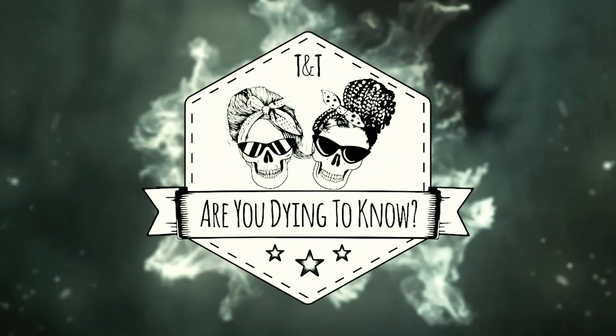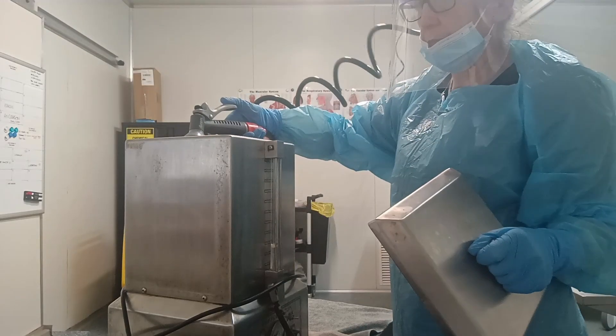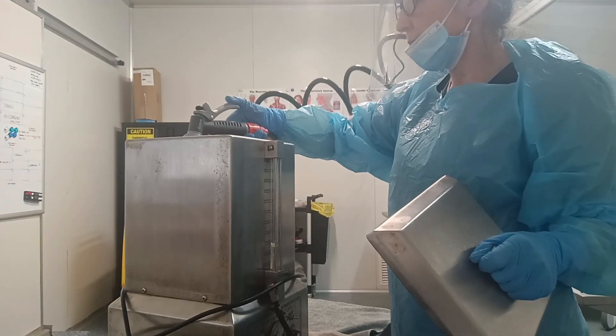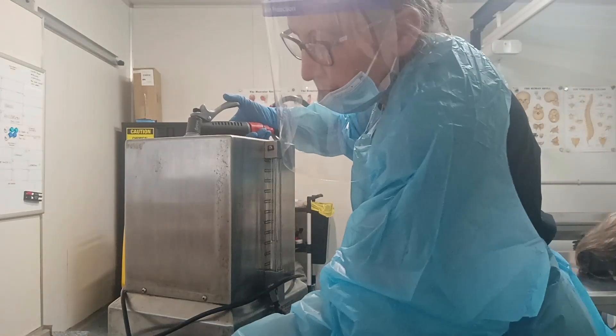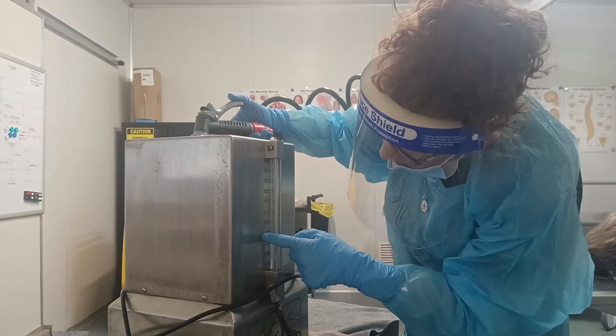In today's video we're going to be talking about embalming fluid and does it turn solid when it's in the body. Hi, my name is Tracey and I'm a mortician. And I'm Trish and I'm not. Today we've got a question from James about embalming fluid — after you've embalmed somebody, does the embalming fluid stay liquid or does it turn more firm? Does it solidify?